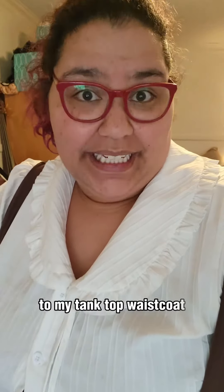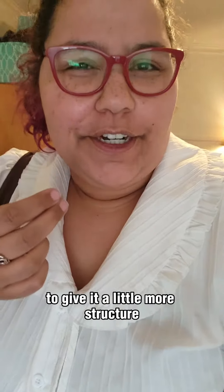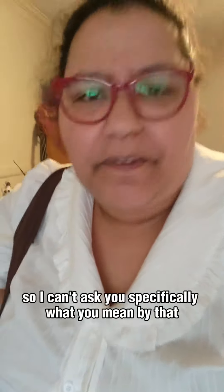Somebody told me that I should try adding canvas to my tank top waistcoat to give it a little more structure. I can't find the comments, so I can't ask you specifically what you mean by that, so I'm going to figure it out. Going in blindly!